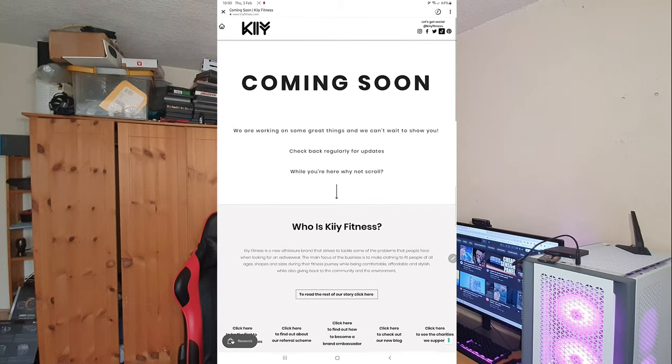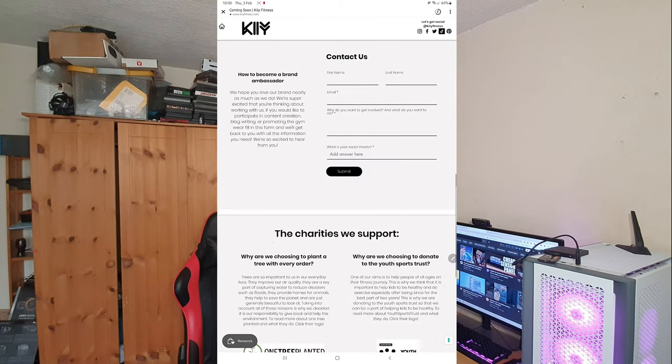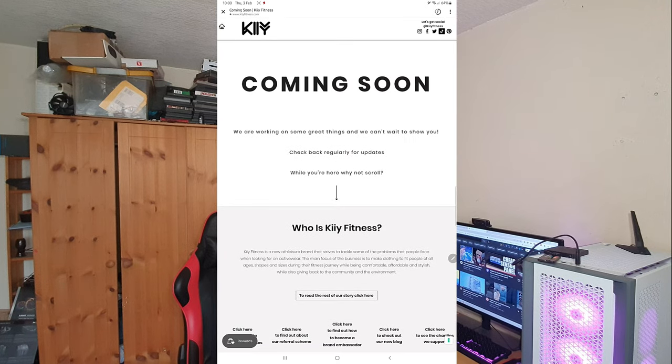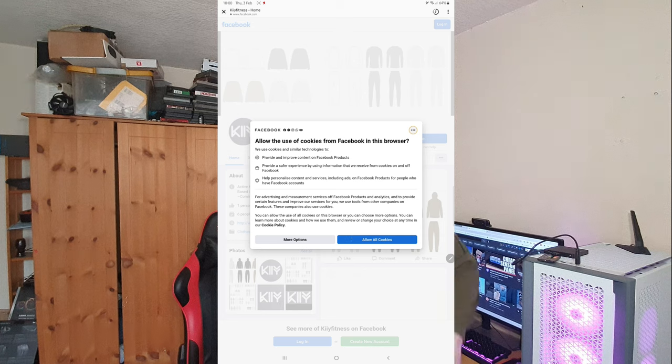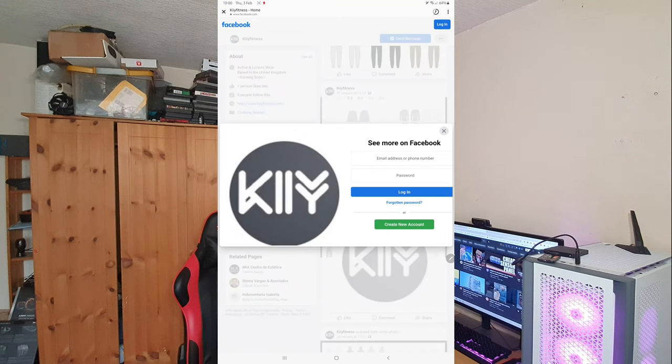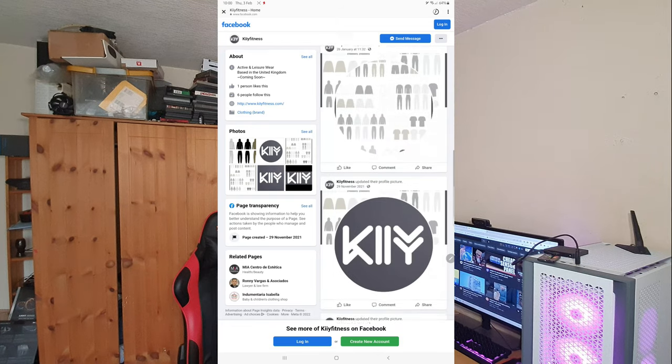Do you enjoy fitness? Do you also enjoy tech? Well, go check keyfitness.com — link will be in the description. This is the latest sample I've received from them. Excellent quality, very comfortable, and also amazing to work out in.